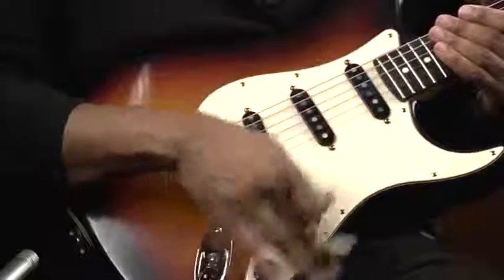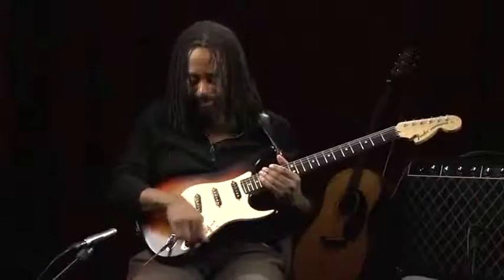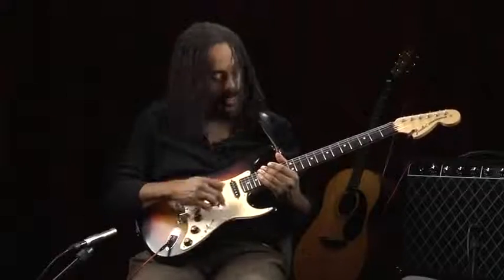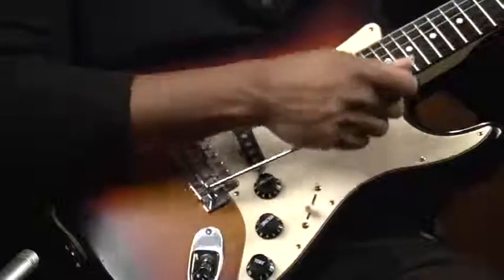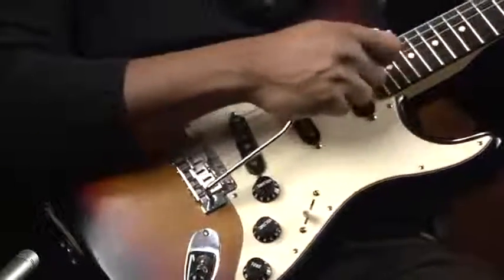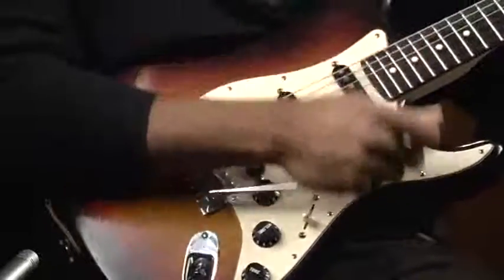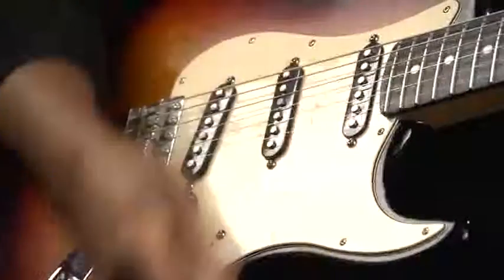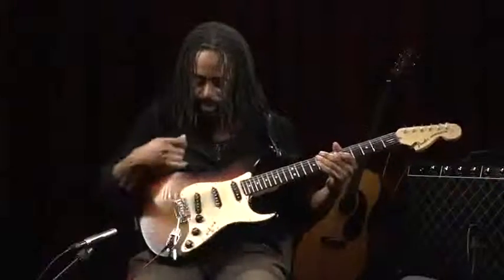On this guitar, we have something called a whammy bar, or more traditionally known as a tremolo. That allows you to add a little bit of tremolo to your chord or whatever melody you might be playing.